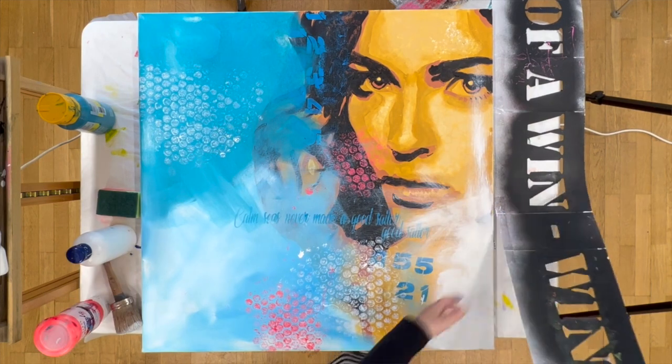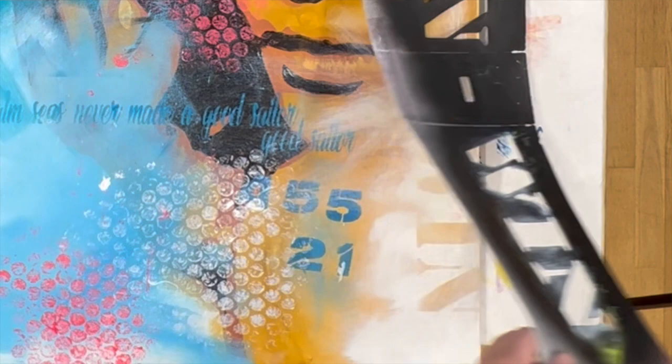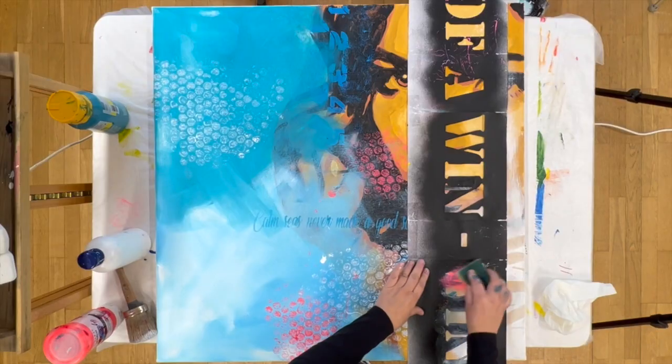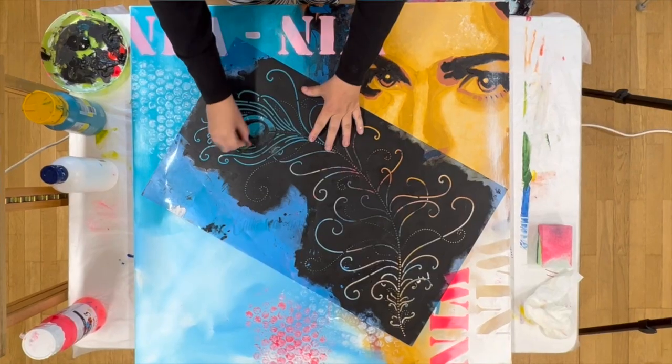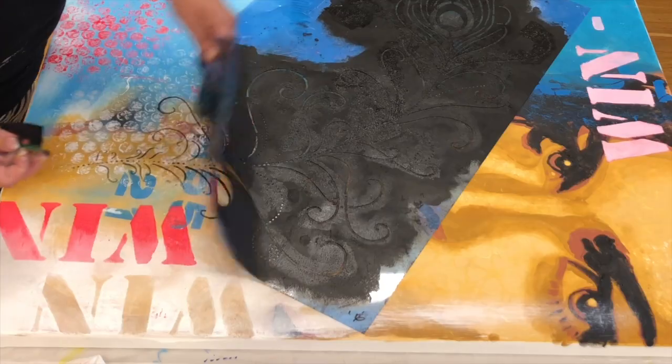Here I create an area with white to create some calm so that I can create a reverse effect. I paint the white on first and then I lay my stencil over it and wash it off again. Now I use a huge stencil which creates a connection between my background and my portrait.